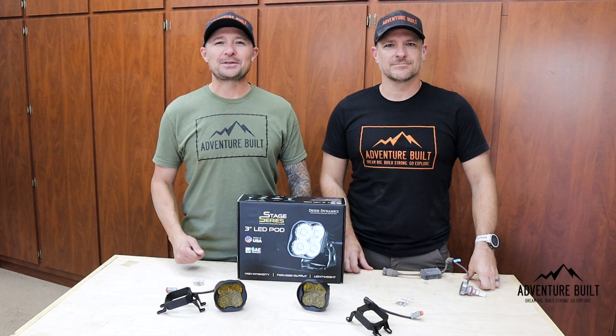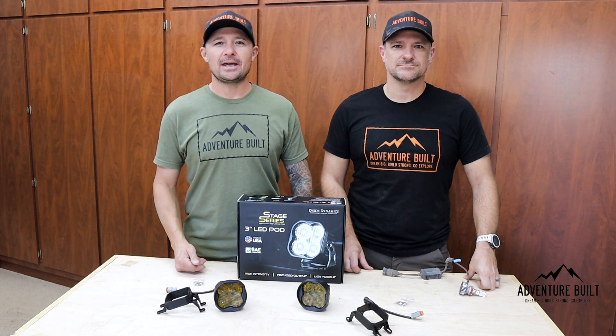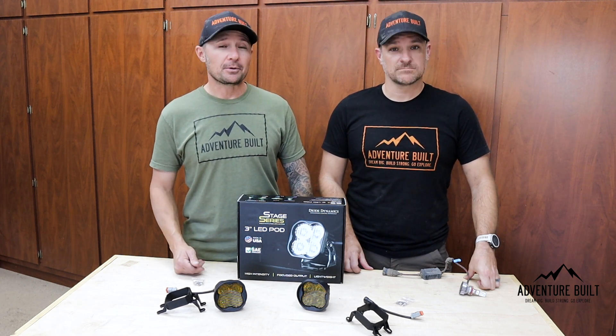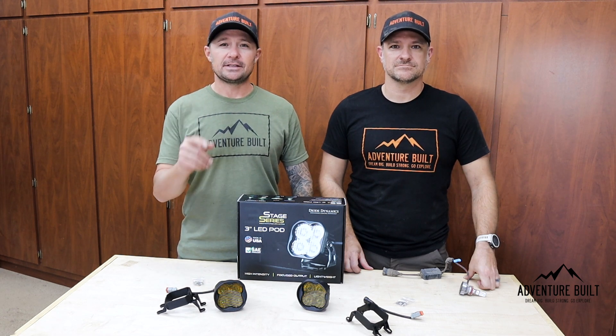Hey, what's up guys? Welcome back to Adventure Built. My name is Kelly. No, I'm Trevor. And today, Trevor is getting an upgrade to an upgrade from Diode Dynamics. New fog lights? Stay tuned.